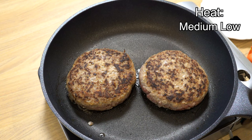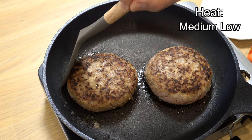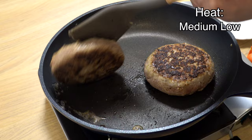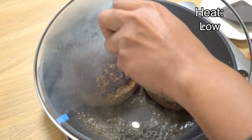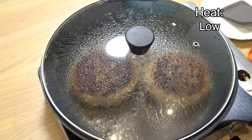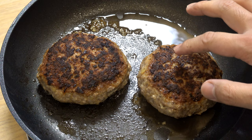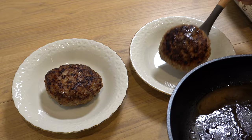Reduce the heat slightly as the pan is now quite hot, then cook for three more minutes to sear the other side. Turn them again at the one-and-a-half minute mark. After three minutes, turn them over once more. Now reduce the heat to low, add three tablespoons of water to the pan, put the lid on, and steam for five minutes. By steaming, the heat gradually reaches the center, making the hamburger steak moist and plump. After five minutes, take off the lid — they are done! The hamburger steaks have expanded and the juices inside are about to burst out, which is exactly what you want.